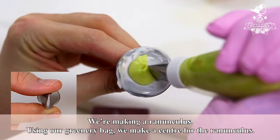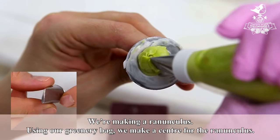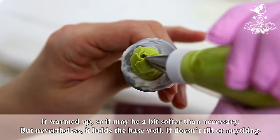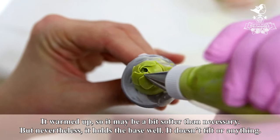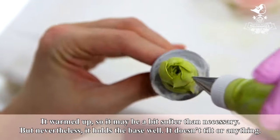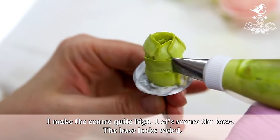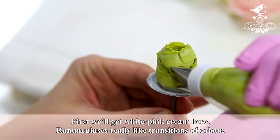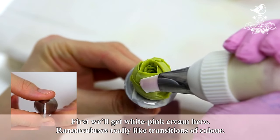We are making a ranunculus. Using our greenery bag, we make a center for the ranunculus. The green cream shimmers a little because it warmed up, so it may be a bit softer than necessary. Nevertheless, it holds the base well and doesn't stick to anything. I make the center quite high and secure the base. We'll get white-pink cream here — ranunculuses really like transitions of color.